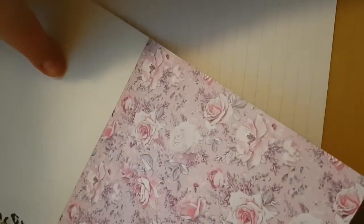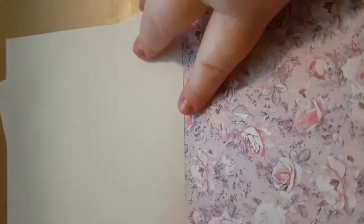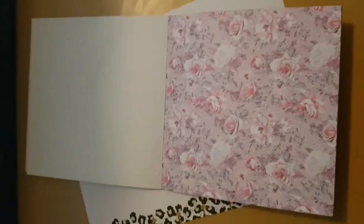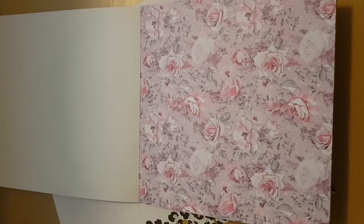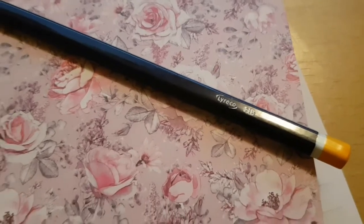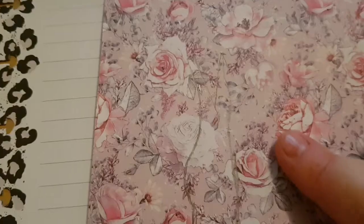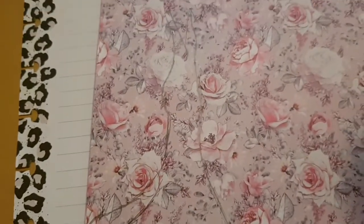I decided to look at the picture I found online and then just try to draw a similar one on the paper. I tried to sketch a similar one — I didn't do it perfectly, but I tried. I used an HB pencil because I didn't want to make mistakes. As you can see, I made the outline of the dress.